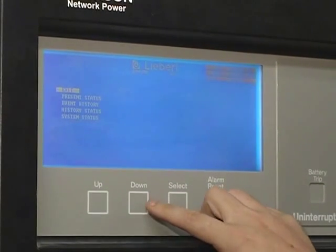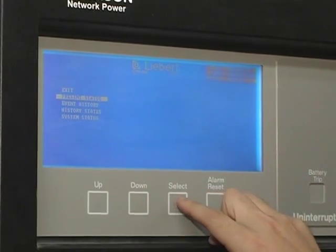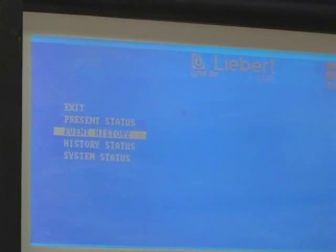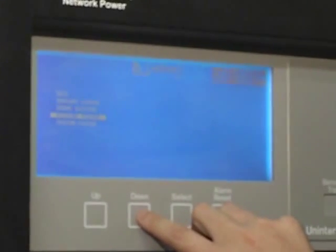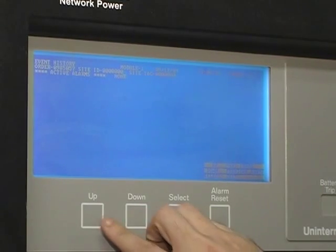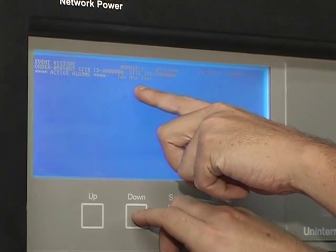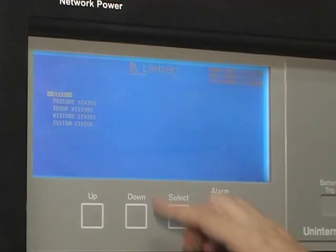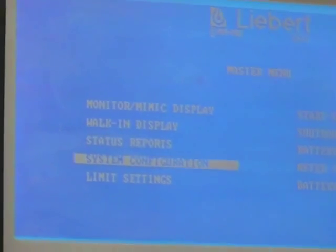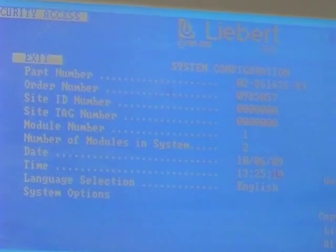Then your status reports — you've got your present status, which is just your input and output volts. Then you've got your event history, which will let you go through all of the activities that it's had. Event history just shows you everything that it's ever done; you scroll through and it tells you step by step what happened. History status is pretty much the same thing. System status is the same as present status. System configuration — we don't ever mess with that, so you'll never have to worry about that. Limit settings — same thing, we don't mess with them.